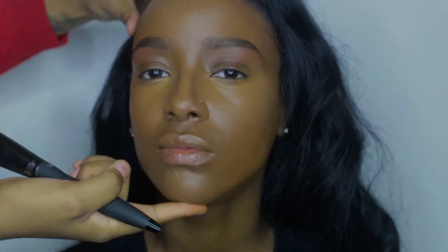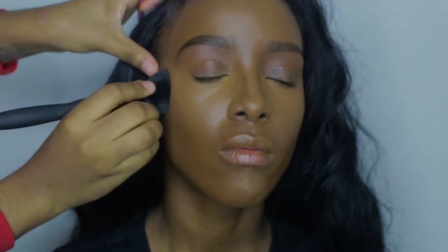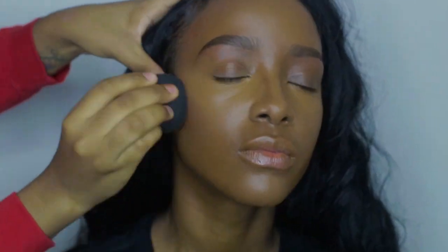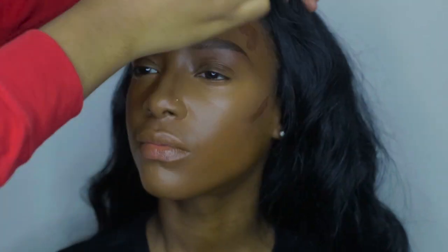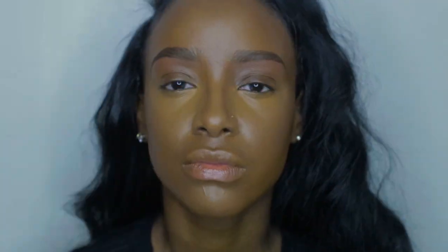To blend out her contour, I'm using my It Cosmetics Sculpting Brush and my Beauty Blender. To contour, I'm going back in with the Anastasia Beverly Hills Contour Cream Kit, bottom row, last shade. Then I'm going to set everything with my Cover Girl Translucent Powder in Medium.